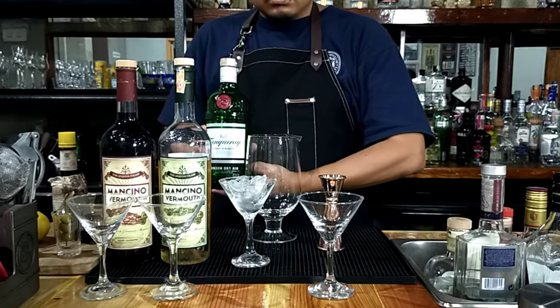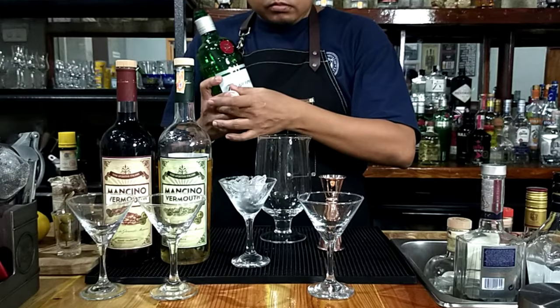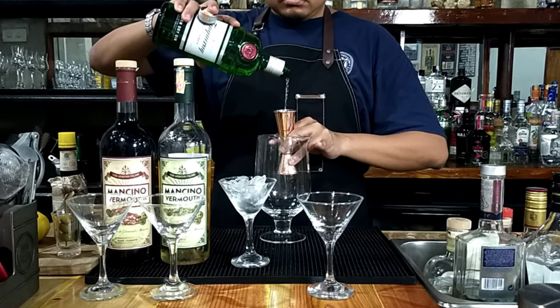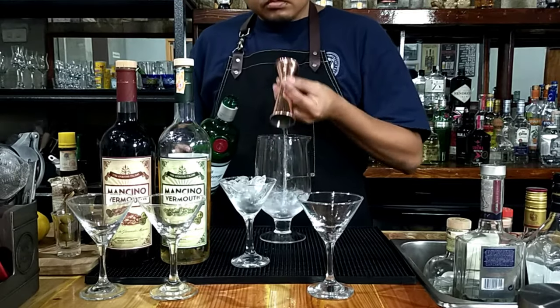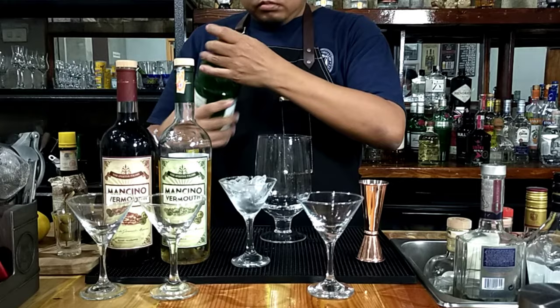Then let's put 60 ml of this fine Tanqueray gin. Normally, for the classic martini, James Bond would order it shaken, not stirred. But for this tribute, we will stick with stir and strain, since we don't want to bruise our fine classic martini.